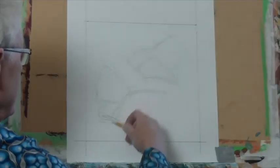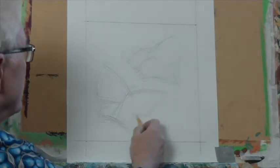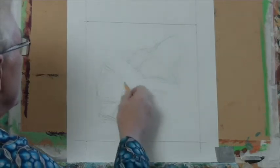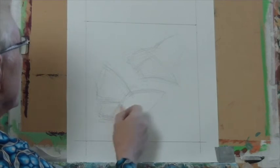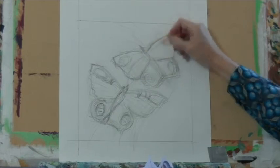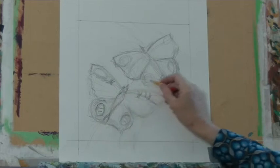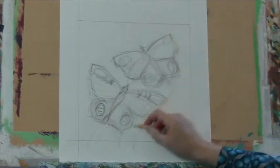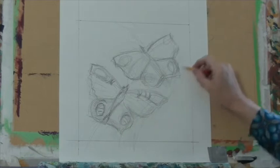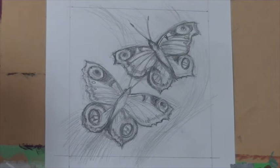This is the rough sketch you make just to see. I've decided to make two butterflies on the canvas — the canvas is big enough for two butterflies. So here you can see there is movement in the canvas, going like this. This is the action in the garden. Well, this is the final drawing.